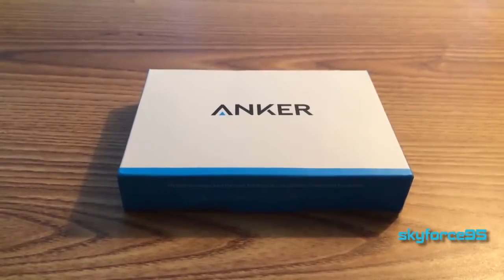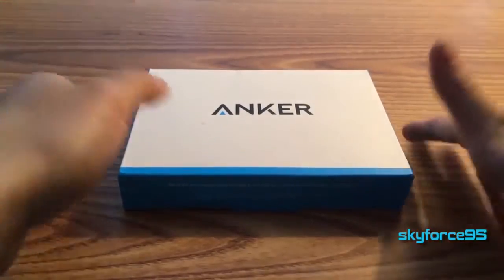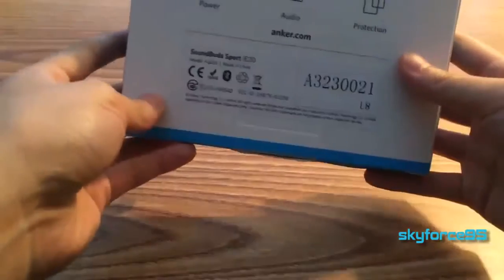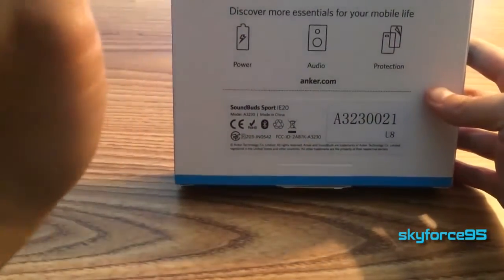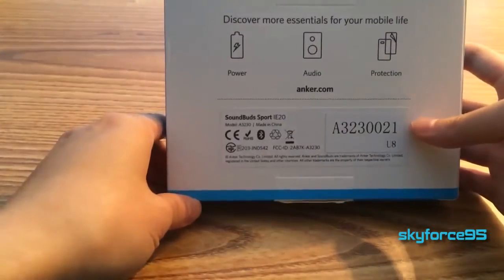Hey, what's up guys? This is Sky475 here with the unboxing of an Anker product that I usually don't get, and this one is a sports Bluetooth earphone. It's called the Soundbud Sports IE20.